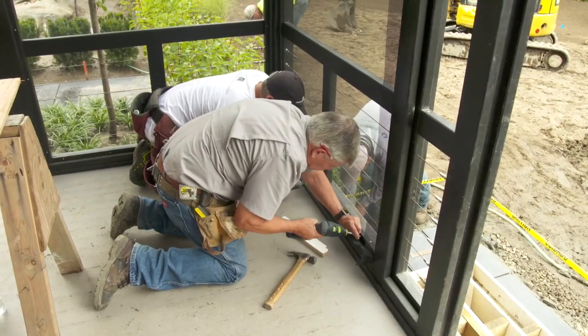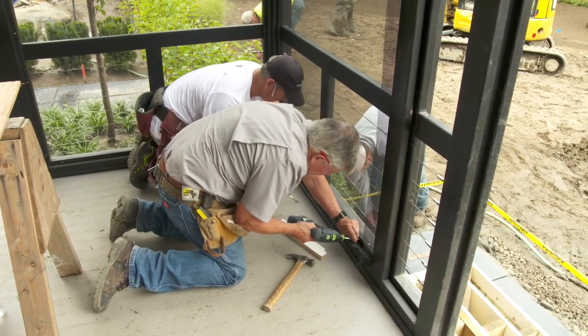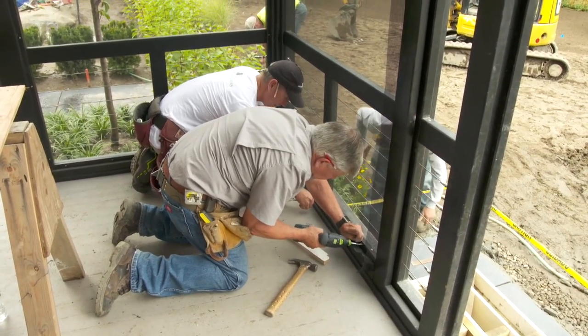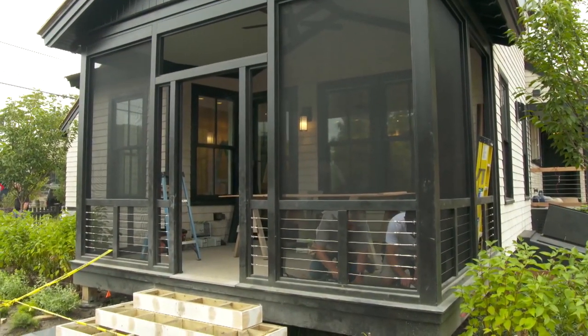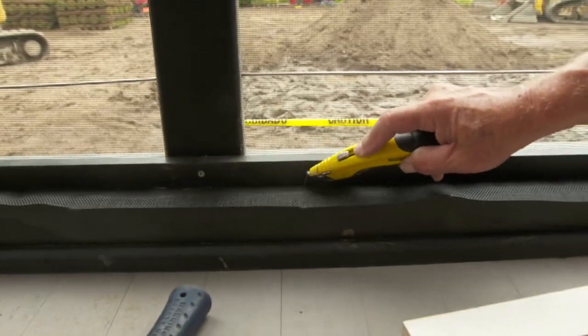The nice thing about screwing these pieces on Jeff is that if the screen ever gets damaged, you just remove the screws and put a new piece in. Now we just cut off the excess using our utility knife.